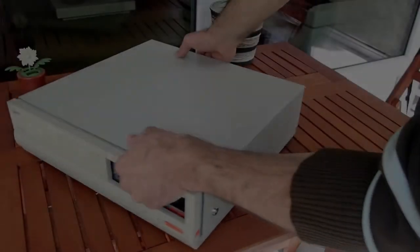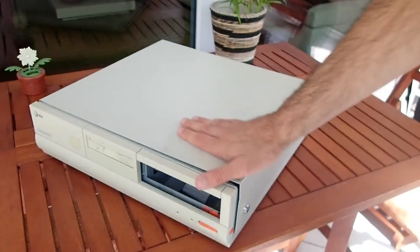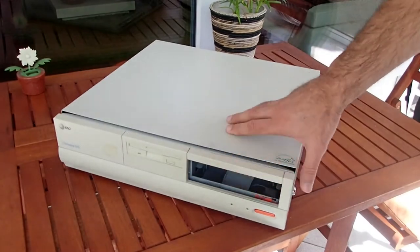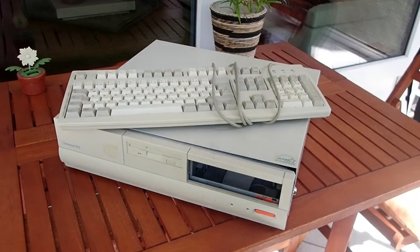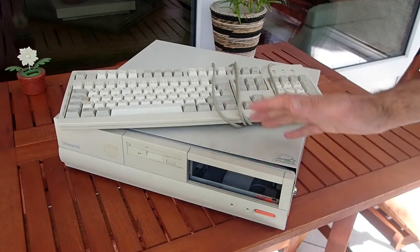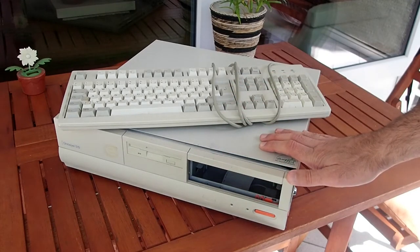Hello and welcome. Today I'd like to take a look at this old AT&T office PC and see if I can make a retro gaming machine out of it. It came to me with this very dirty cherry keyboard, which I also have to take care of. So, let's start.